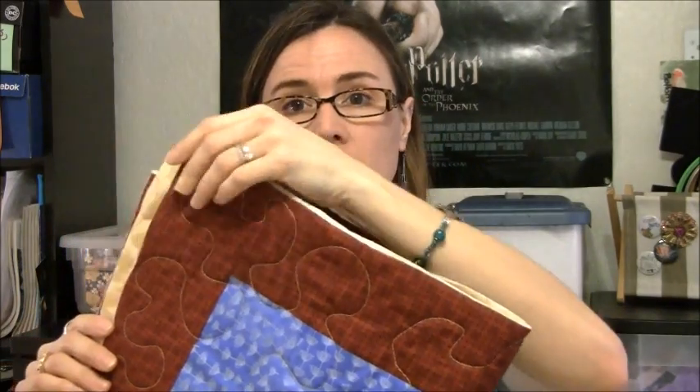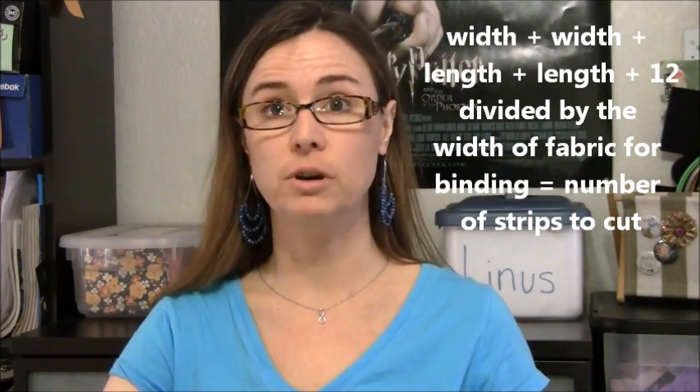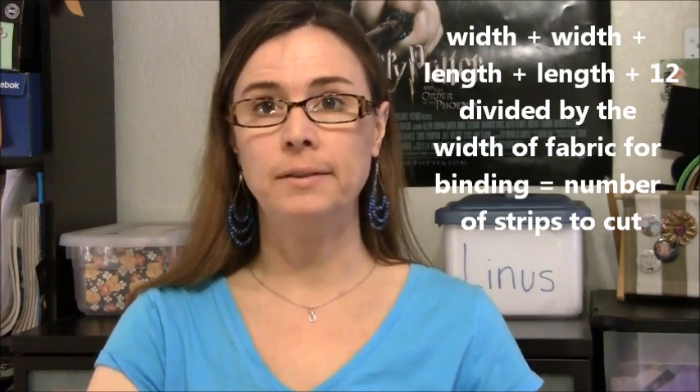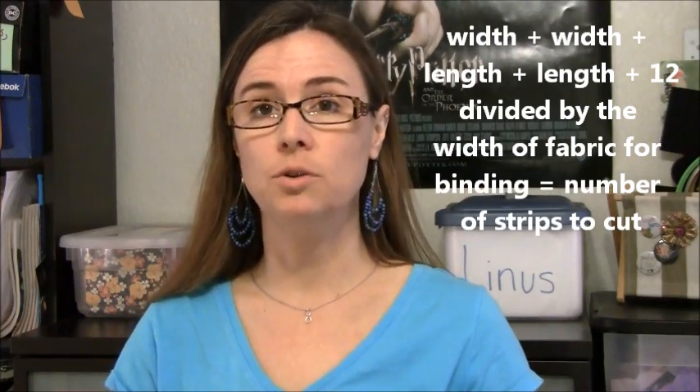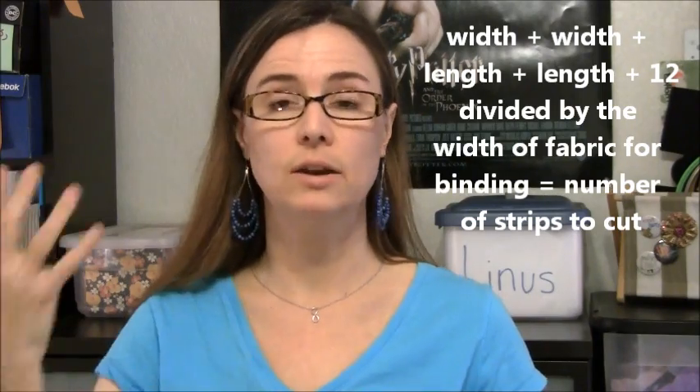First thing you're going to want to do is have your quilt ready to go. It's already been quilted. I've already trimmed all the edges so all the excess fabric is now gone, and then you're going to measure your quilt. My quilt is 44 by 53. Add all four sides together — 44, 44, 53, 53 — then add 12 inches, and divide that by the width of whatever fabric you're making your binding out of. That will give you the number of strips you need. My quilt is 44 by 53, and it tells me that I need five strips of fabric.